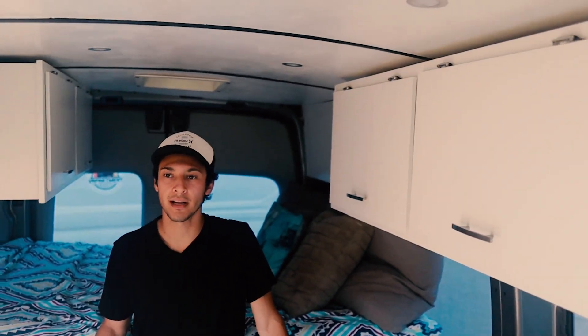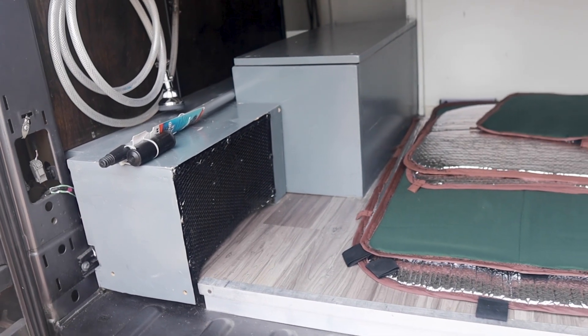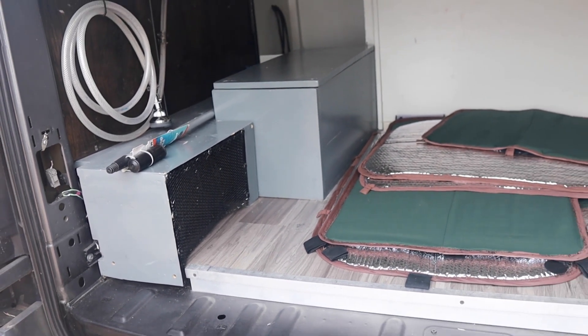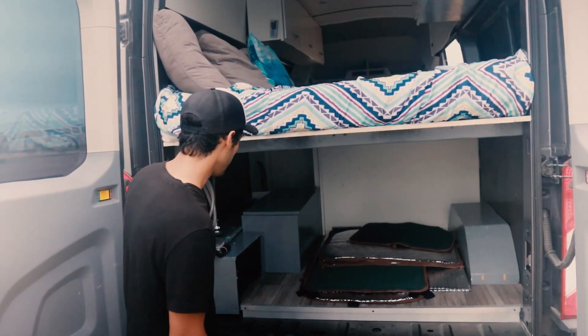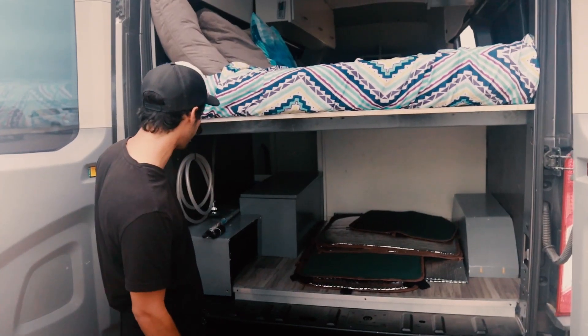This is the garage — it's a good amount of space for storage. You could put a bike in here if you take the wheel off. The battery is here too, and there's still some space left for small items.